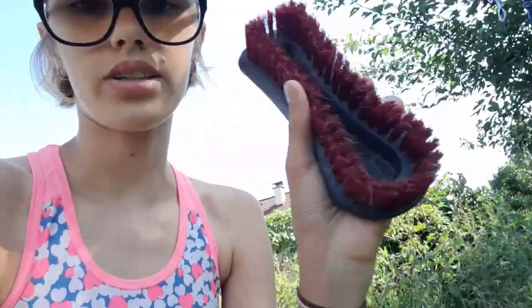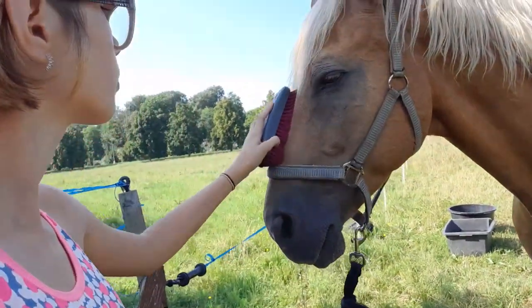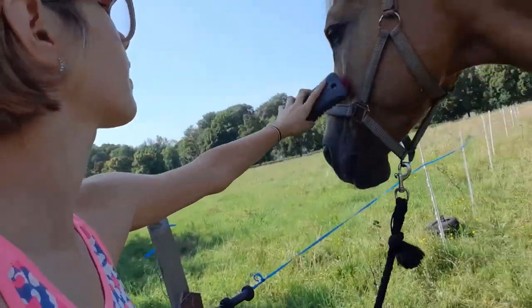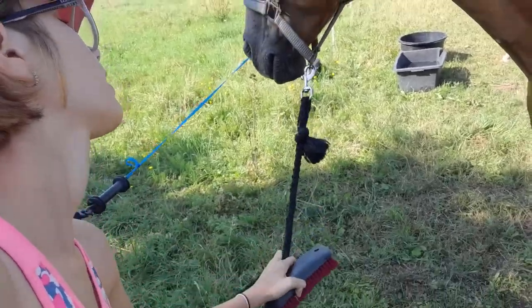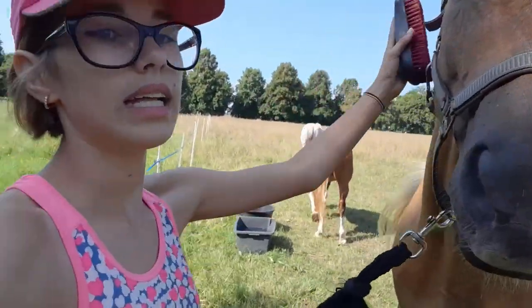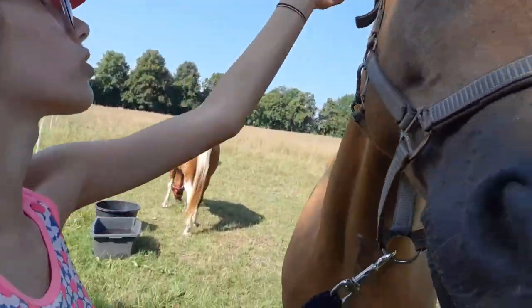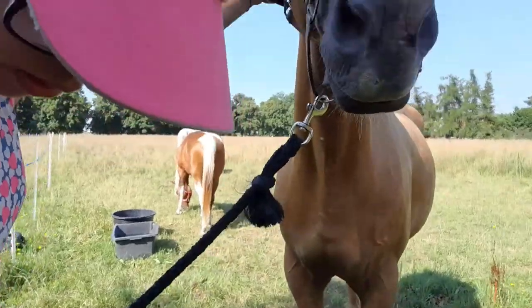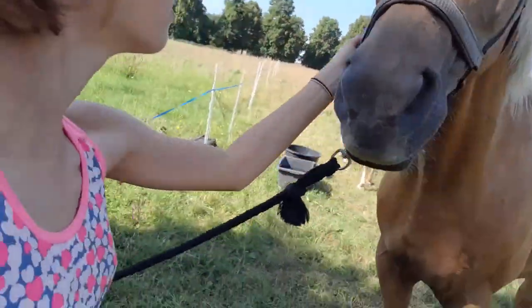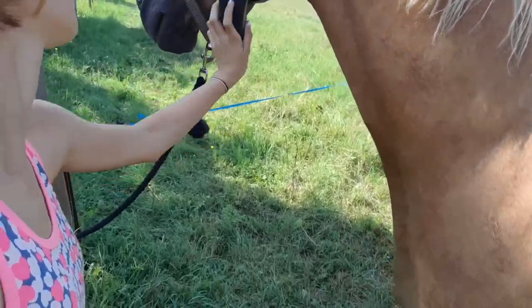Now I'm going to take the soft brush and kind of brush his face. He doesn't really like it — he doesn't like being touched on the face too much or around the ears. I don't know why. There, it's all done.